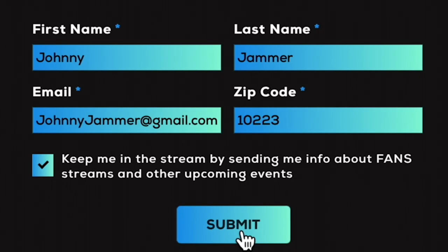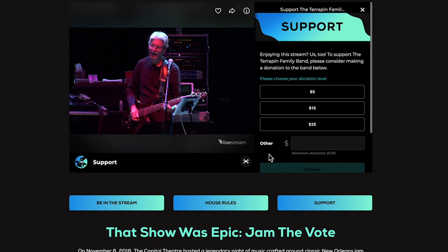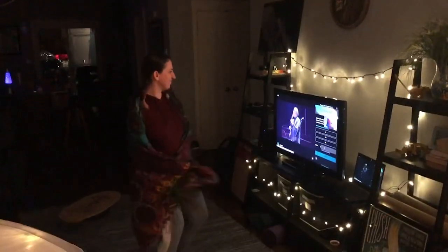Enter your info and boom — you're in the show! If you normally cast your live streams to your TV, you should do that now.